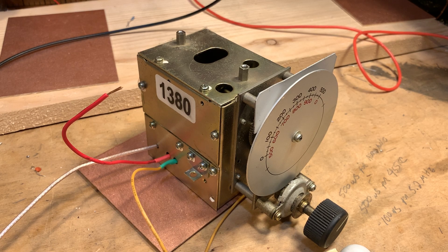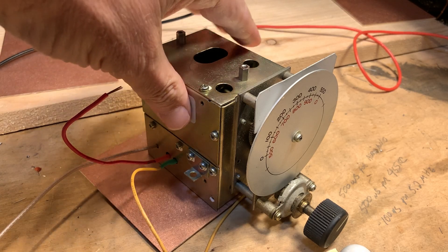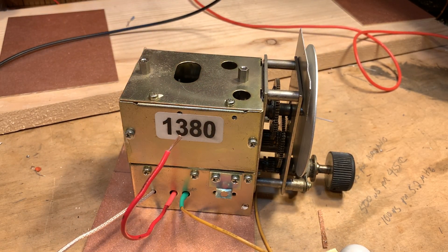All right, so as long as we're at it, I'll do the video on the VFO. This is really what started this whole project. Pete Giuliano had spotted this thing on eBay, and he knew that I was interested in variable capacitors — traditional old-style variable capacitors with interesting gearing arrangements. And you can see in this VFO they have some quite interesting mechanical gearing going on in there.